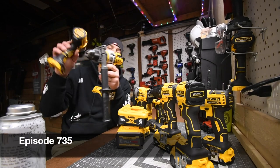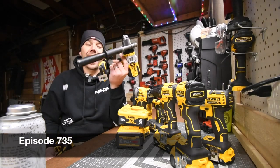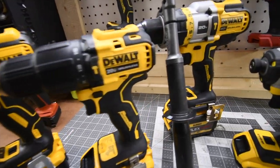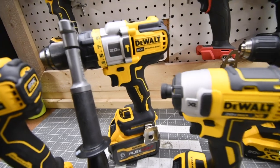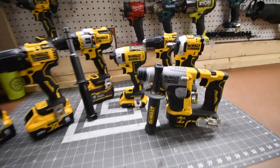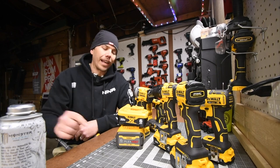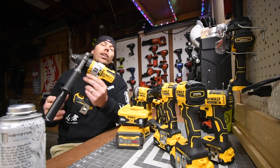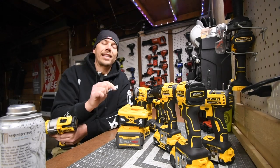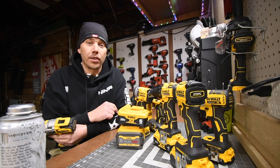I already did a video against these two. This is the 996 and this is the 999. This is the Flexvolt Advantage. You can get this in a kit of the Black Friday tool sales for 2022 right now. We are going to see if the Flexvolt Advantage 6 amp hour battery works better in the Flexvolt Advantage hammer drill than the 6 amp hour battery with 21700 cells will.